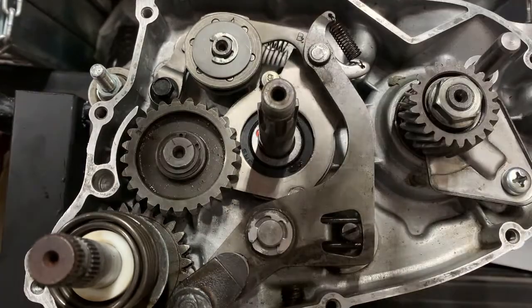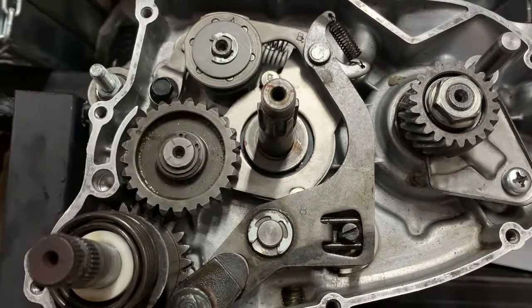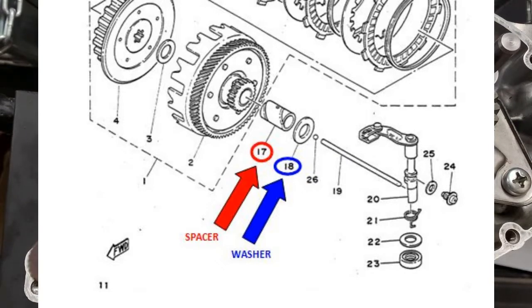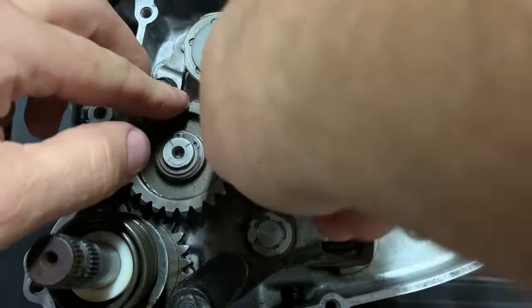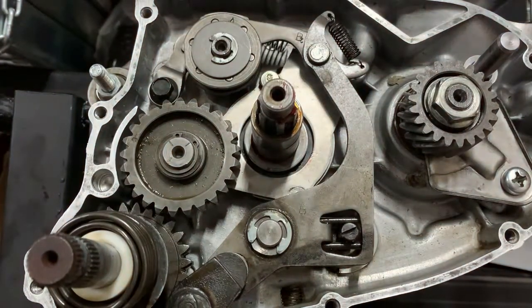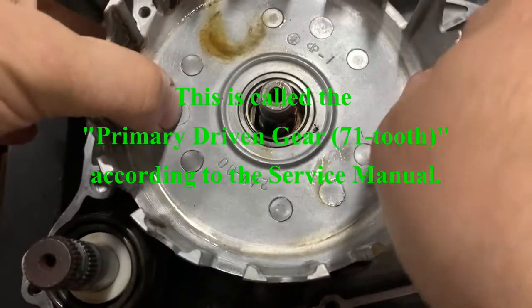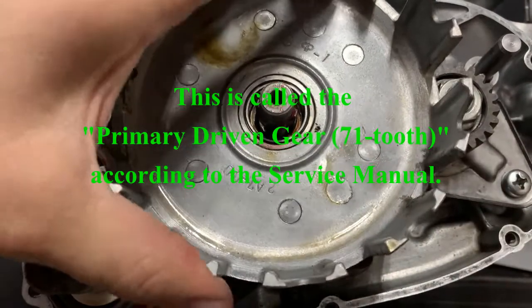I'm going to flip it back around. I'm going to lube up this shaft just a little bit and put some on the back of this washer as well. Spacer first — slash washer. Then there is another spacer, number 17 spacer, going on next. Get that lubed up really good. Then the clutch basket goes on, and it locks into those gears in the back.